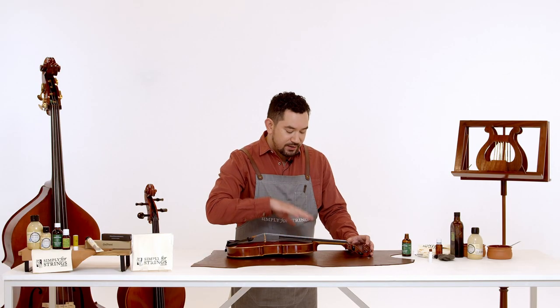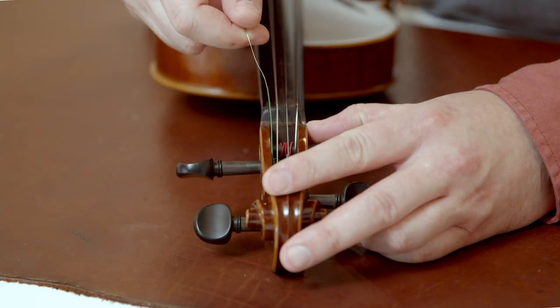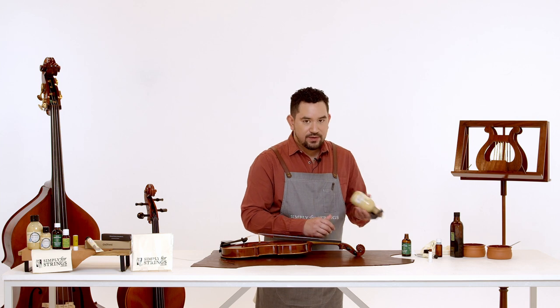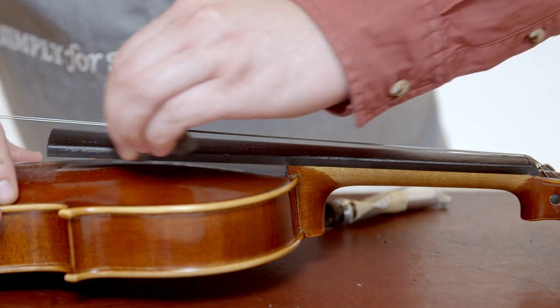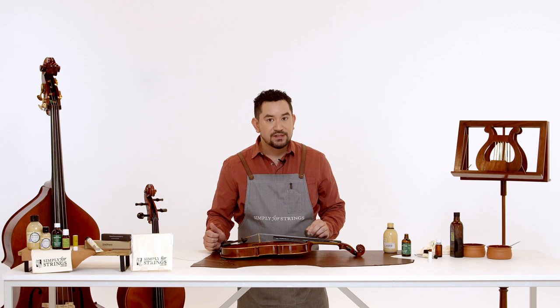When cleaning your fingerboard at home we recommend doing it by removing two strings only at a time. This is to make sure that the bridge and sound post don't fall down. I'm going to start with the upper two strings and loosen them off at the pegs and completely remove them. Once you've taken off the top two strings, take your steel wool and your Old Wood Italian Cream, put a little bit onto your steel wool and rub it on the bare wood up and down the fingerboard. You will know you're finished with the fingerboard when it looks smooth without any spots or finger marks.